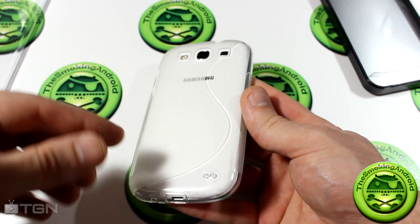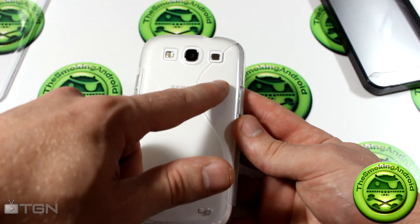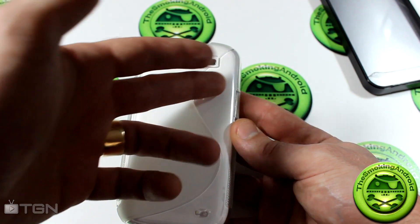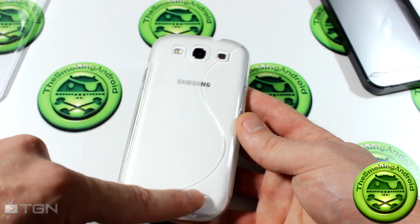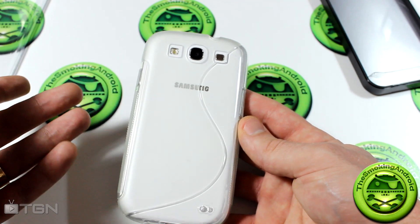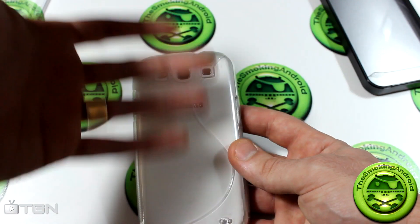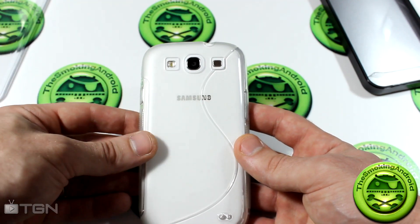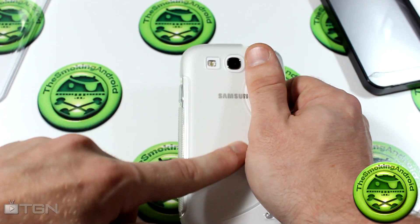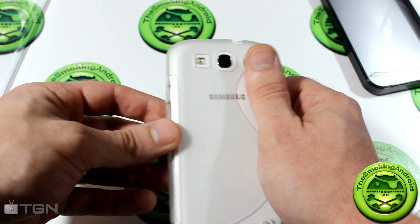Looking at the back, one thing I noticed after using it for a couple of days: the clear part of the back of the case actually shows some air bubbles where the phone kind of seals up with it. I didn't really like that because it gives the phone a dirty look — like the back of the case is all scratched up. The frosted glass side doesn't have that same air bubble issue.